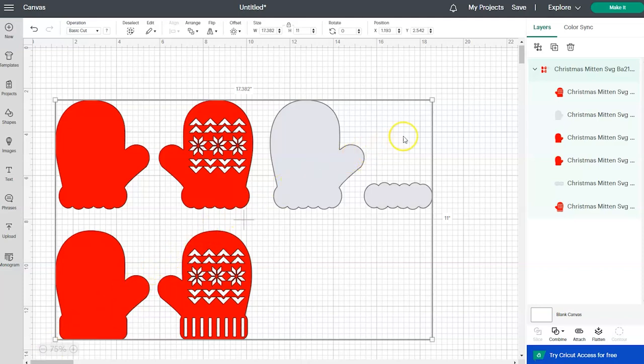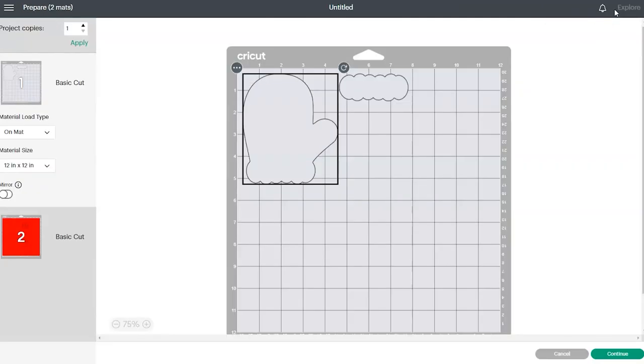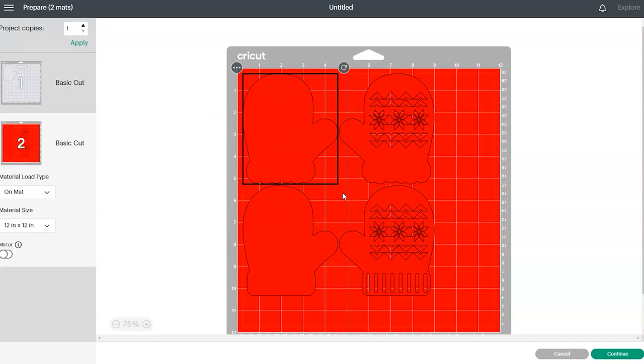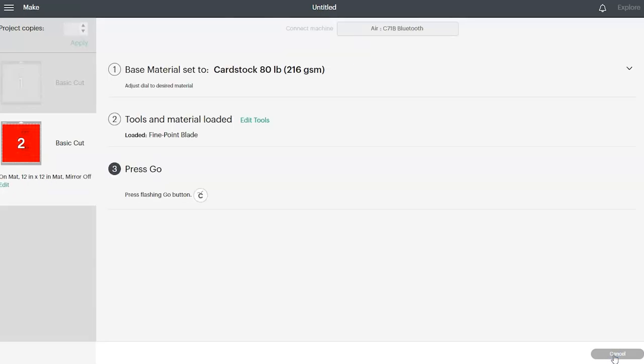Now we're going to go up and click on the green make it button. What we see here is Cricut dividing our design into the different colors. This first mat we're going to cut in white cardstock and the second mat we're going to cut in red cardstock. If everything looks good you can click on the green continue button. Once Design Space finds your machine you'll be taken to this screen — make sure that your dial is set to cardstock and then you can go load your mat.